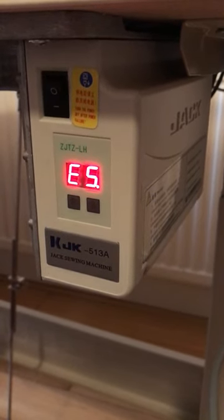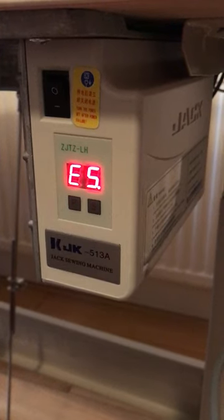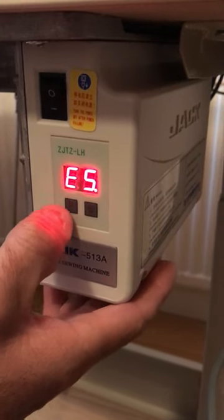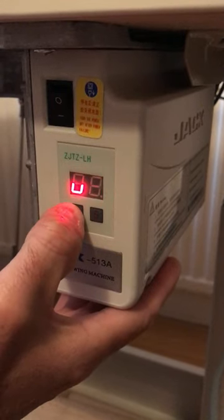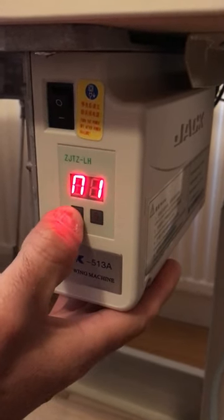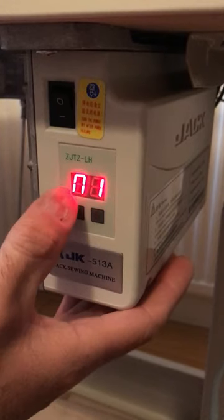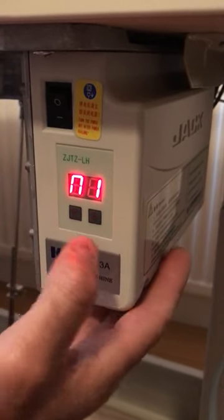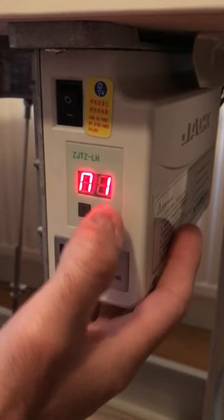If you have an E5 error showing up on the display of a Jack motor, go into the settings by pressing P. Press P again until you get to the M — it comes up and looks more like an N. Press S, and basically what you need to do is remove the one and deactivate the needle positioner.